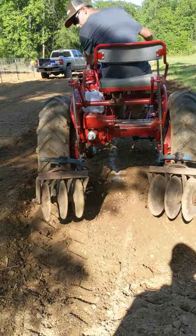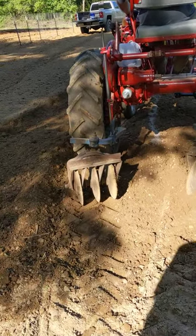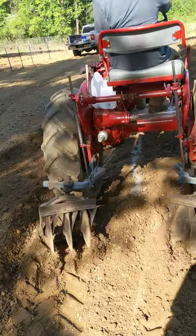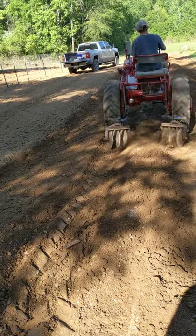We've already fertilized the row. A lot of people may not do it this way, but that's how we do it — it's always worked out well for us. He's covering that fertilizer up.